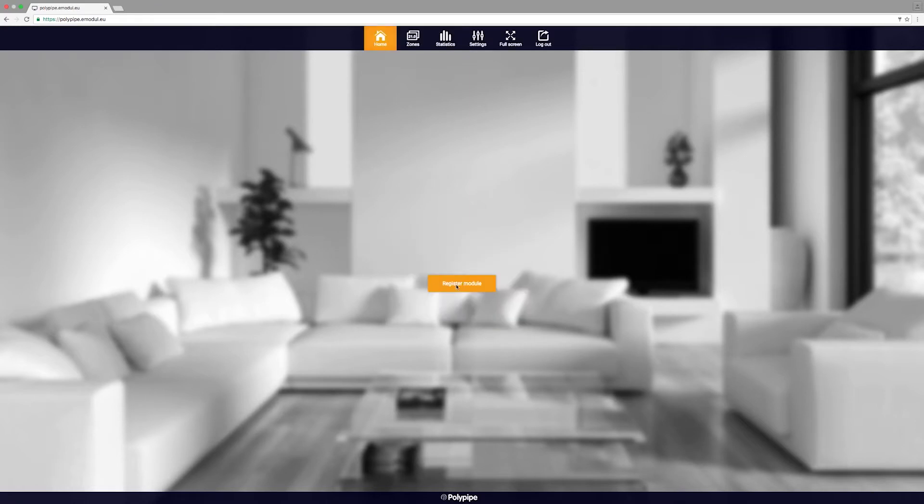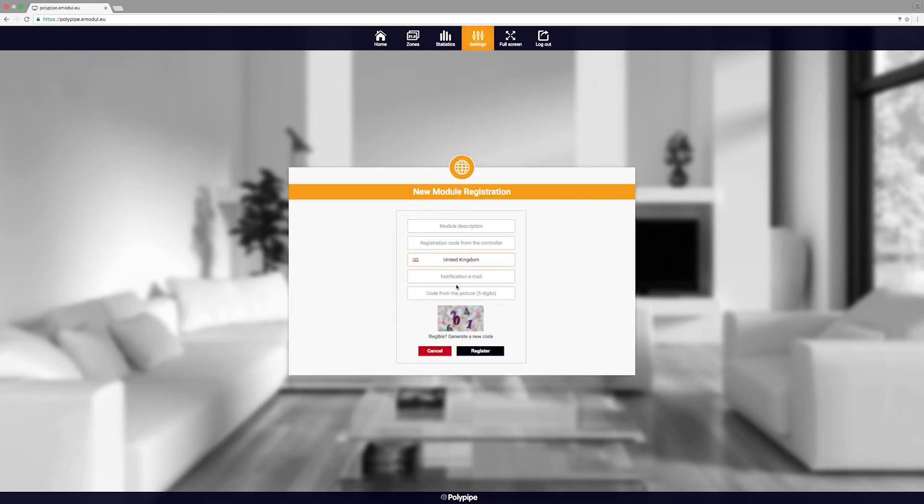Finally, click Register Module and create a name for your module — for example, Home. We now need to enter the five-digit code we generated earlier on the wiring center. When you register, you should have received a confirmation email. Enter the code from the notification email and click Register.